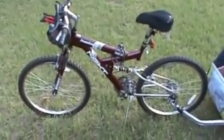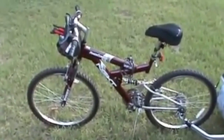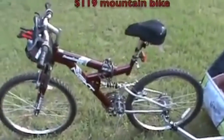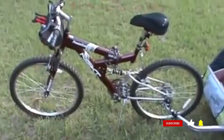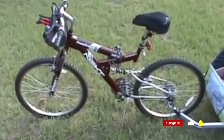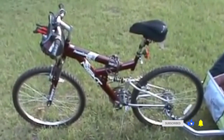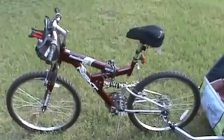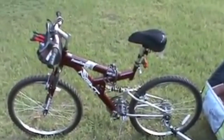Hello again YouTube. Today I want to show you guys my bug out bike. This bike is just a regular cheap Walmart bike — it's an alternative form of transportation just in case roads are impassable and you need to get from one point to the next and be quiet and mobile at the same time.